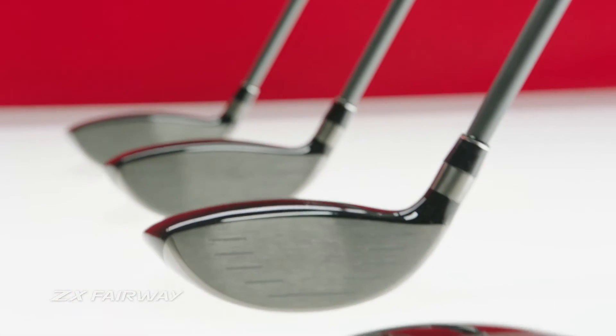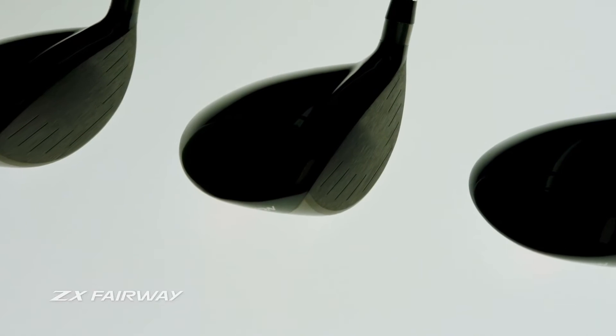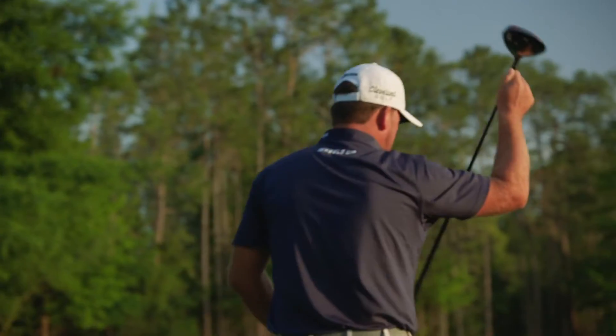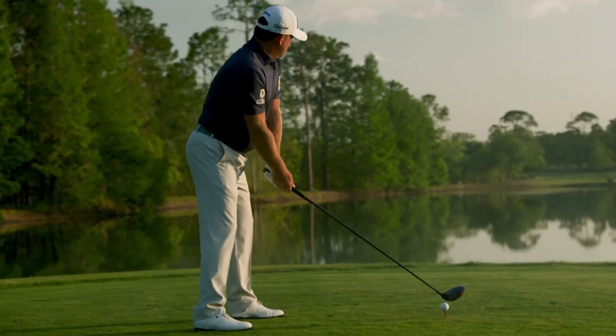ZX Fairway Woods are available in lofts 3+, 3, 5 and 7. With rebound frame in each and a carbon crown in the 3 wood, these fairways echo the technological achievements of ZX drivers, injecting even more power and distance into the top of your bag.